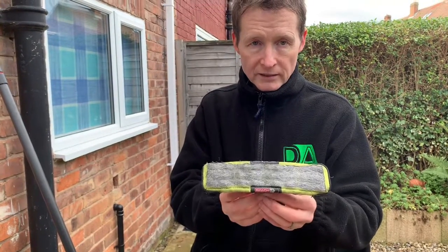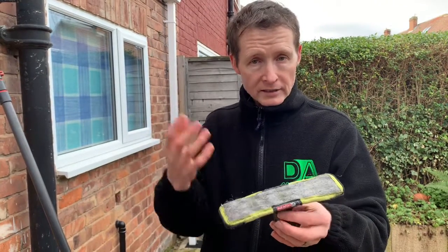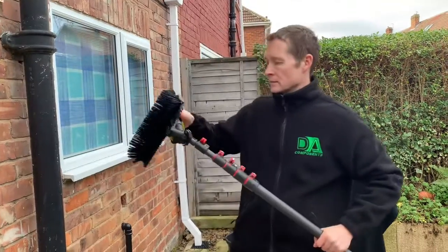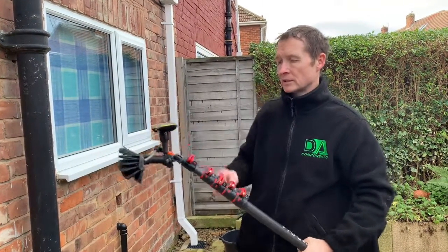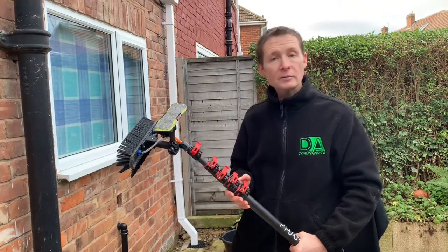That's the scrub pad that I'm currently using. When I come to use it to get some bird muck or some stubborn marks off glass, spin it on the Deo multi-tool, set the angle that you want, and away you go to clean the windows.